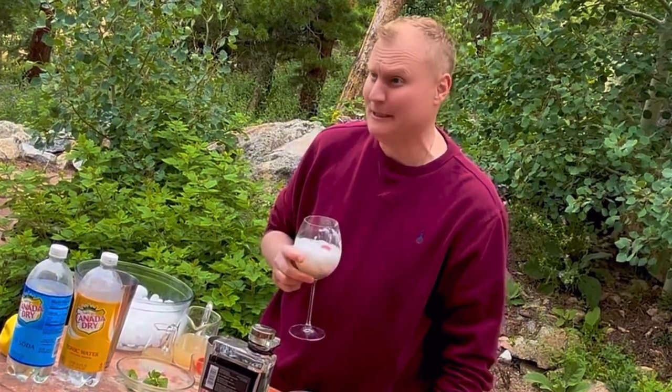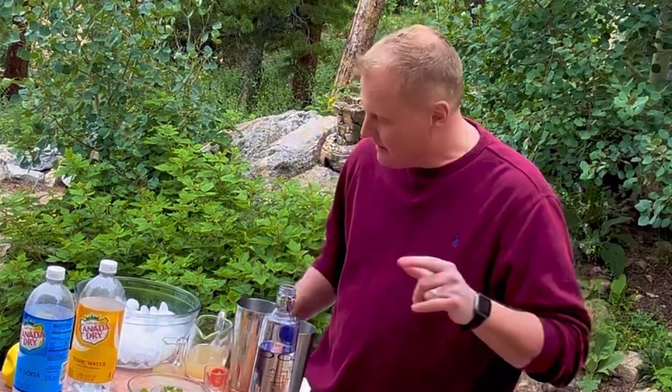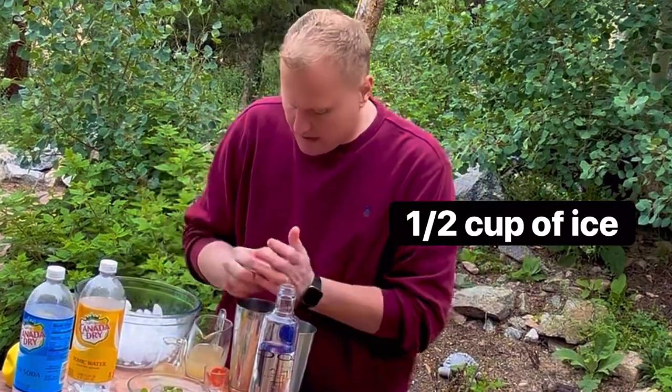That tastes really good. Now if you are tired of a vodka soda, I'm going to put my own little twist on it and still keep it healthy. Today we're going to add a little bit of ice to your shaker.